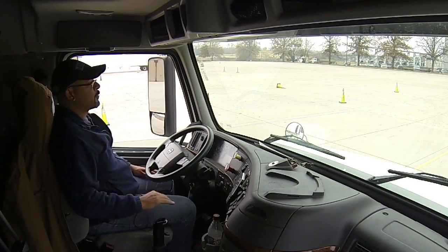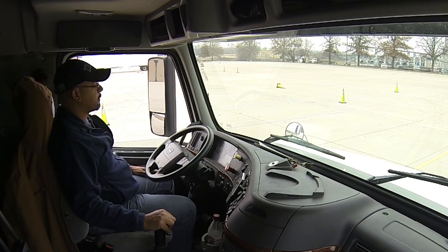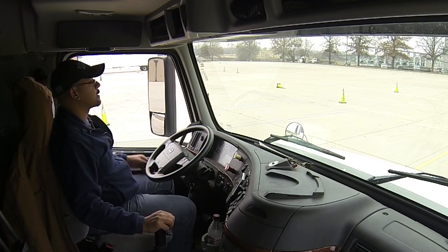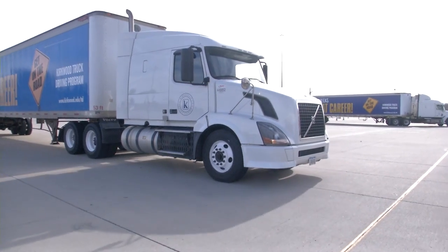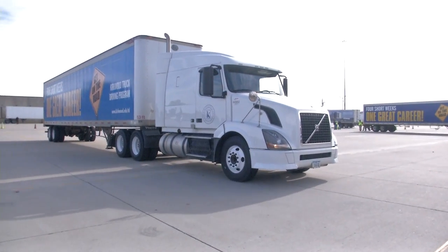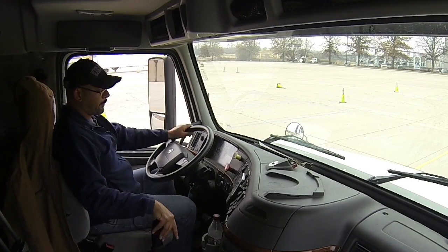All right, the next maneuver after you do the offset is going to be the straight line back. The first step is to get the truck back in gear and release our brakes. We're going to pull up to our class A boundary. We want to make sure that our steer tires are sitting on top of that class A boundary to ensure that the truck and trailer are outside the solid lines of this lane.